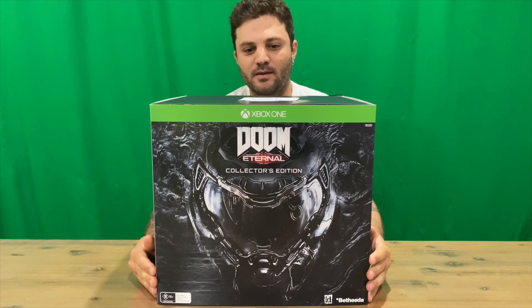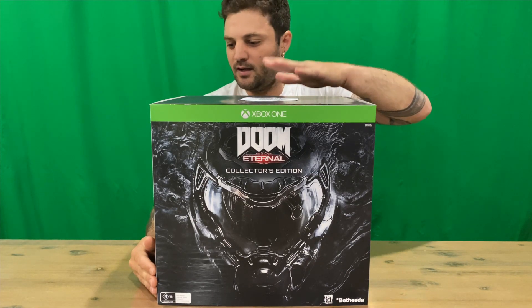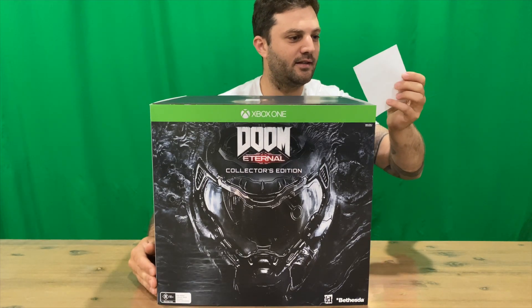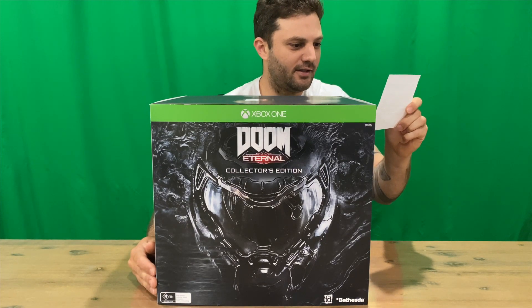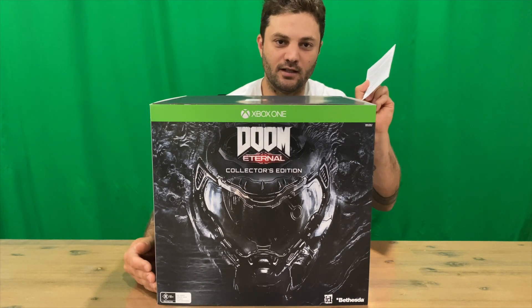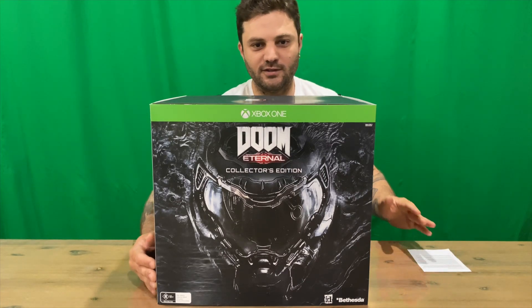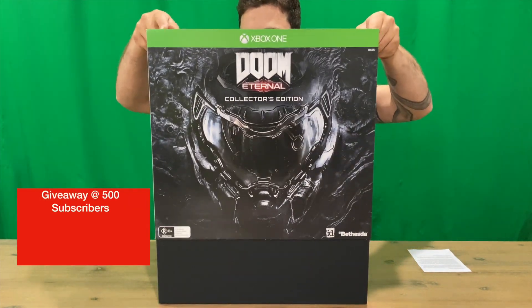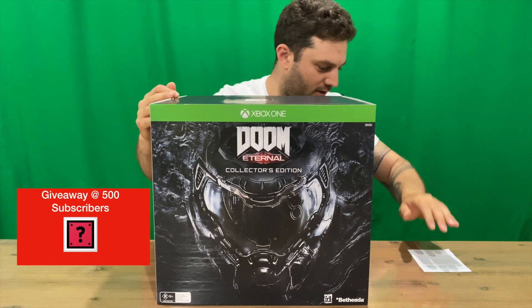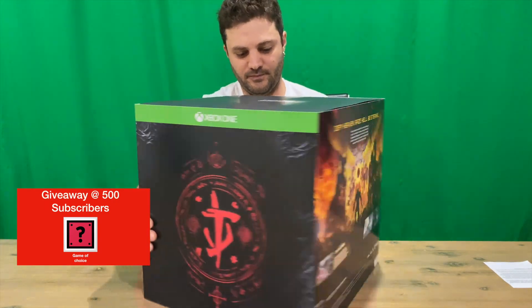Hi guys, welcome back to the channel. Today we're going to be unboxing the DOOM Eternal Collector's Edition. Straight off the bat we've got a letter from Bethesda letting us know — in Australia anyway — that the soundtrack is delayed. Not too sure if that's all around the world, but let us know if you got this edition and your soundtrack was delayed. Obviously it's going to be due to what's going on in the world currently.